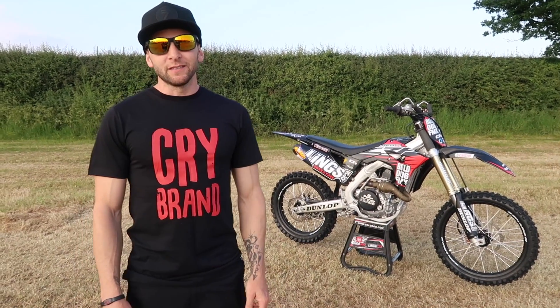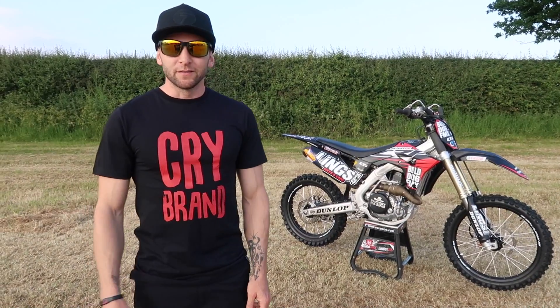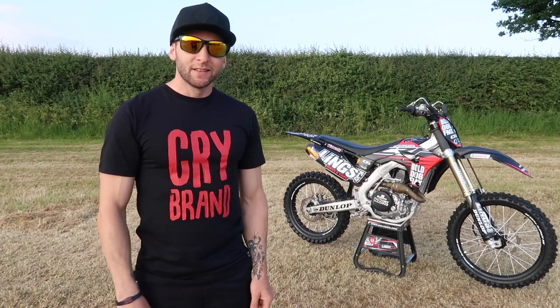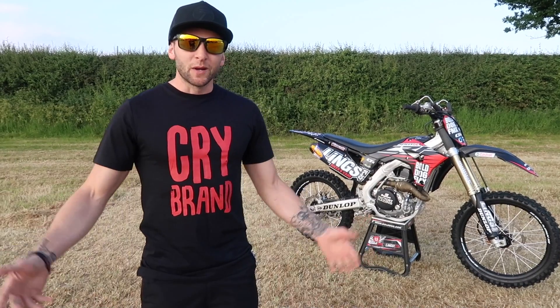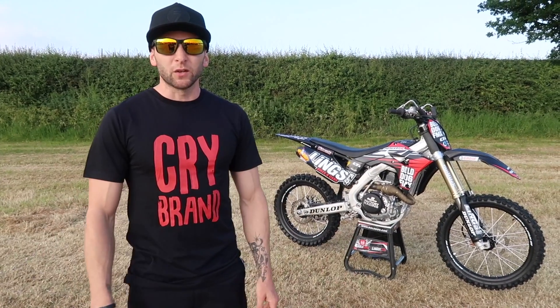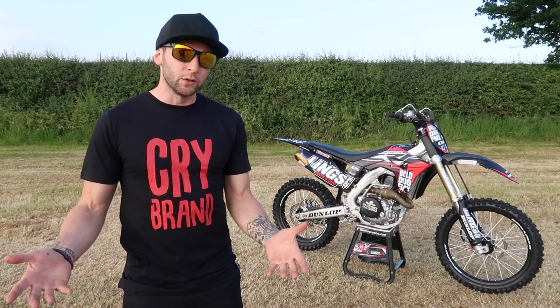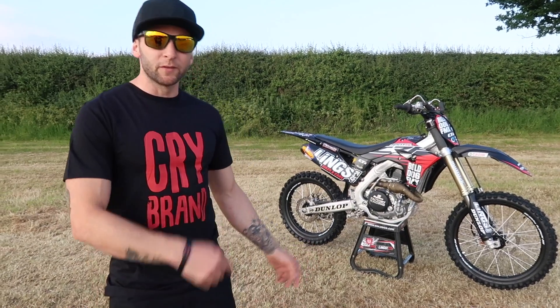Sup YouTube, welcome back to our channel, hope you enjoyed our last video. We're here at Kenilworth Show 2018 and what better place than to talk you through my steed. We haven't done a bike check or let you guys know what we do with our bikes, so we thought we'd put together this video and show you what we do.